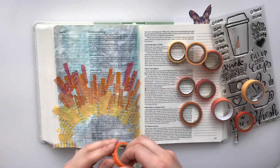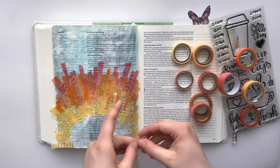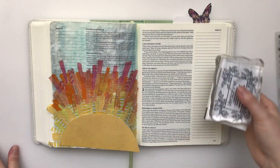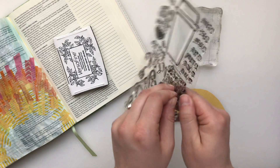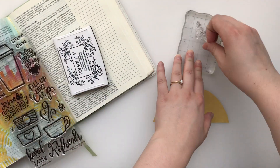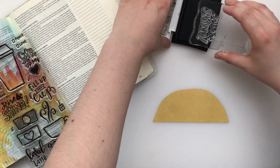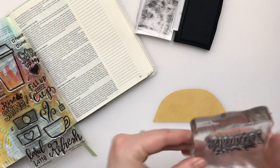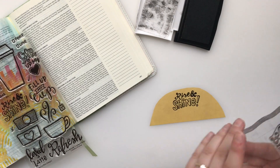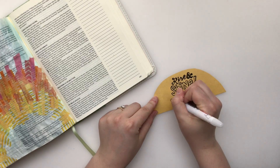This would also be something fun to do on an index card and frame it and put it next to your bed, so that you too are reminded to rise and shine and spend time with God in the mornings. That would be another fun way to use a stamp set — make a little sign for next to your bed. I am now going to do the stamping part. I heard that it is a good idea to rub new stamps on your arm or use an eraser to dirty them up a bit.